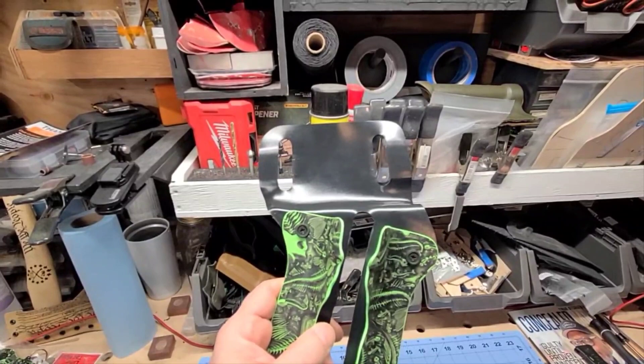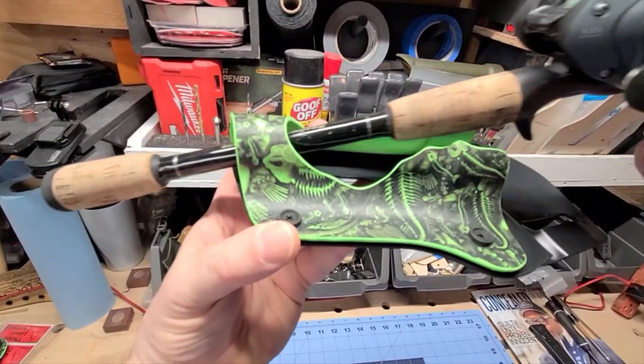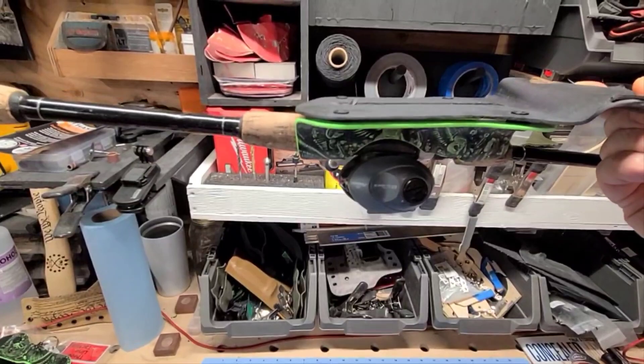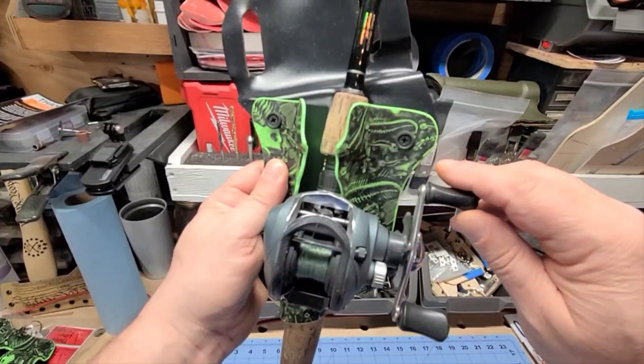They are the only holster on the market made specifically for the baitcaster. As you can see, she slides right in there nice, and she locks down — sits flush, won't fall out, securely held. So while you have that in there, you can change your lure, free your catch, do whatever you have to do. The reel clears the side, so you can have your reel in any position.